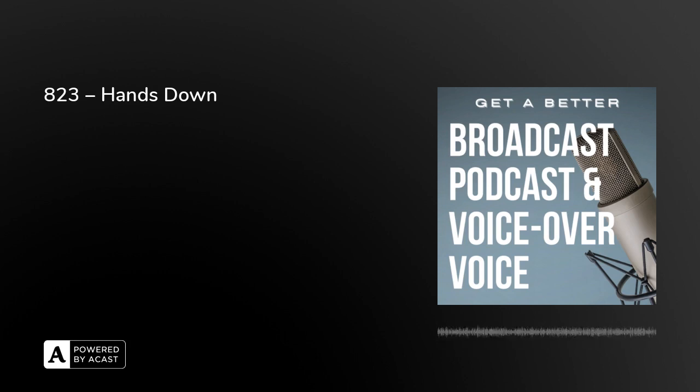'Hands Down' is the episode title today, and this is what I'd like you to consider doing as part of your warm-up routine: slowly lift your hands over your head and as you do that breathe in, then exhale as you move your hands down again. This will help you concentrate on your breath control. We're going to be talking about breath control and breath support in some detail in a few episodes' time — looking at the differences between them and how important each is.